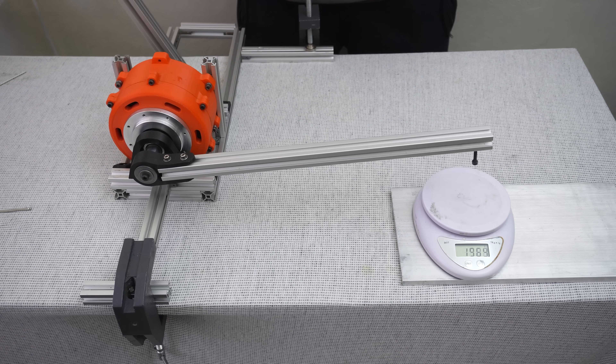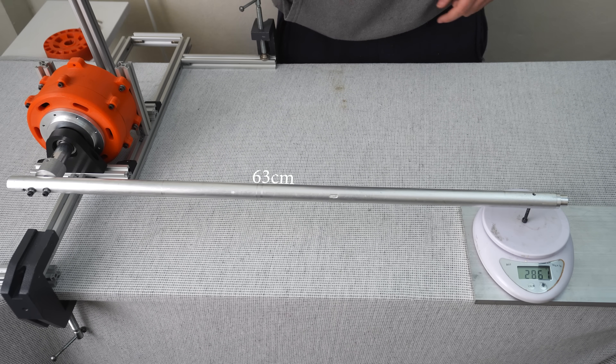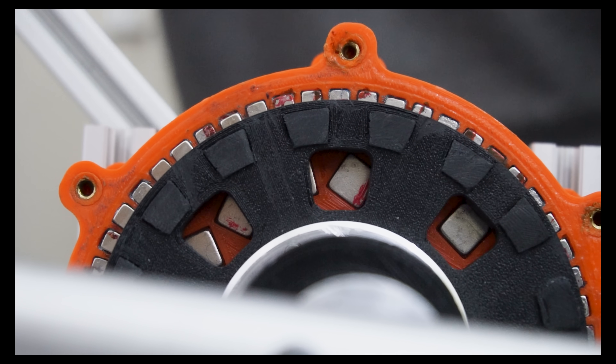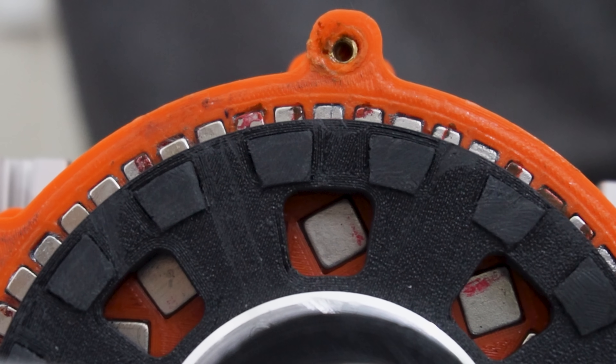My first attempt with the Halbach sun gear ended up with a bit of overload. I then repeated the test three times with a longer torque arm. The slip torque of the gearbox increased by 42% to 21.6 newton meter, solely due to changing from the alternating to the Halbach array. So it has 21.6 newton meter slip torque and it transfers it smoothly without heating up, at least up to 5 newton meter.